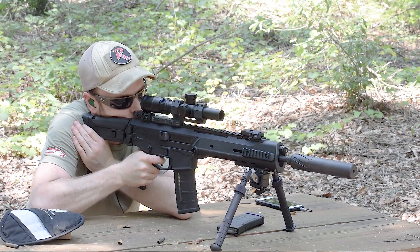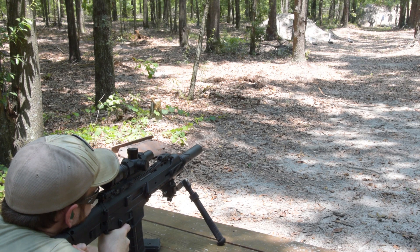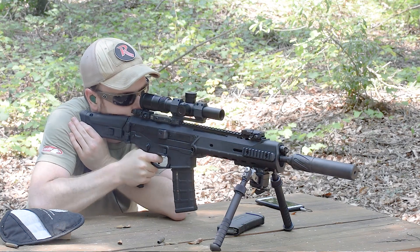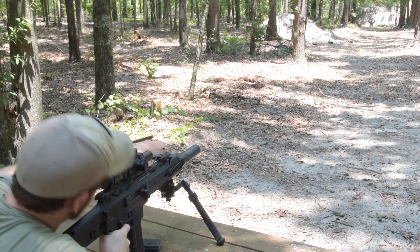Let's hit that swinging guy up top first. Seems pretty dead on. Let's try the Shoot Steel guy in the middle — oh, we got a jam.